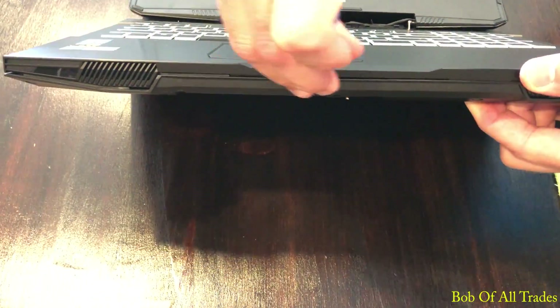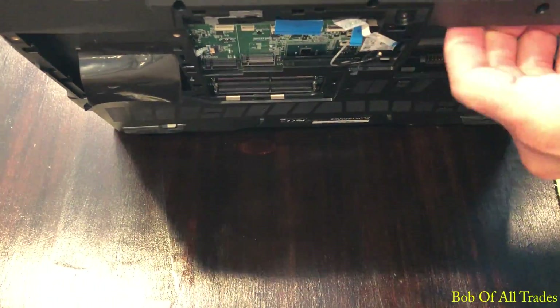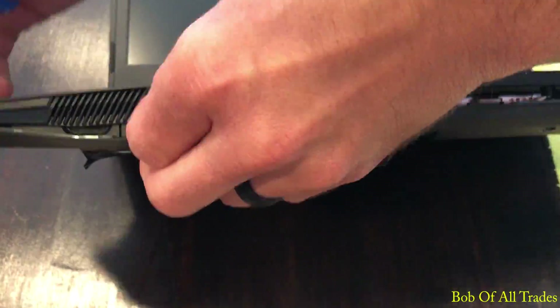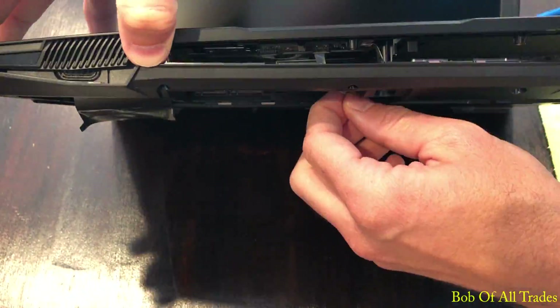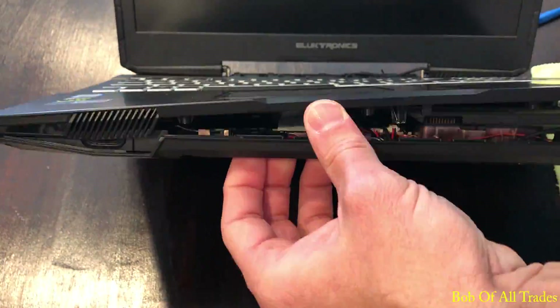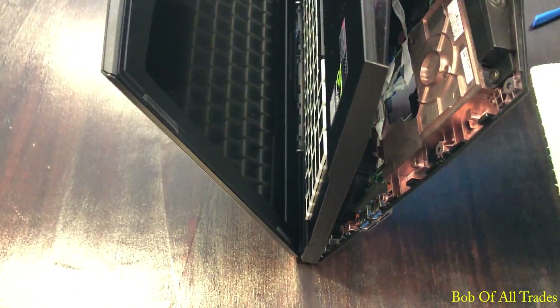At this point, the clips that hold the keyboard deck to the bottom plate are pretty easy to dismantle with fingers and a pry tool. You should have very minimal struggle — just slowly work your way around.